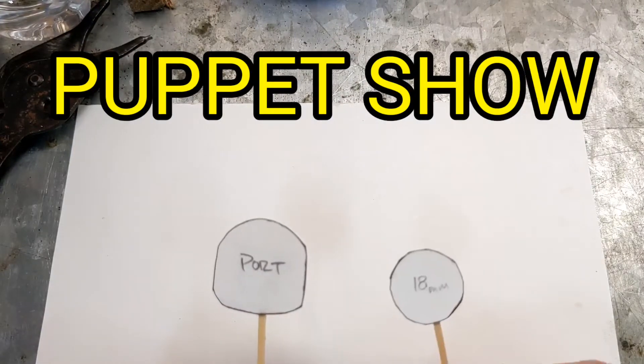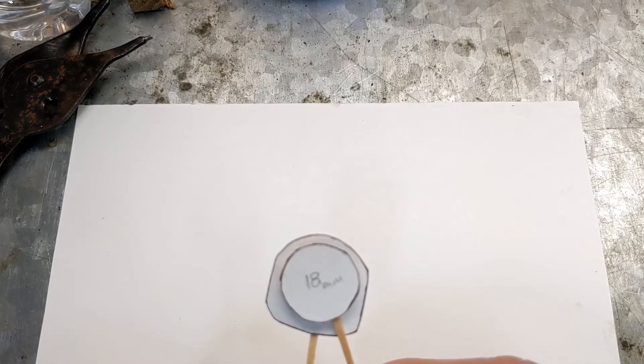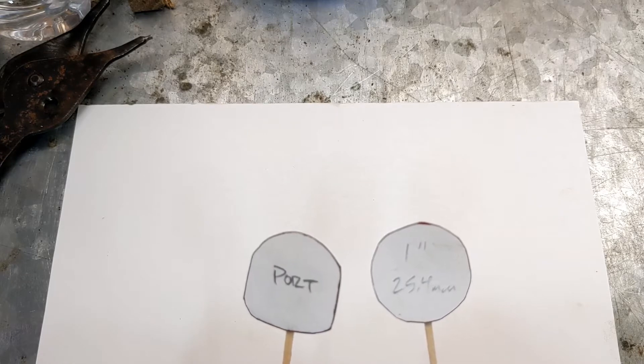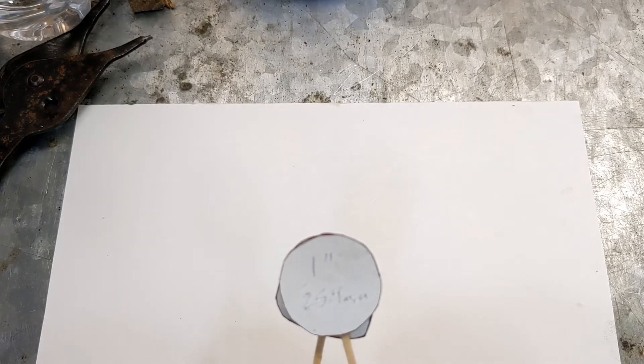Here's the exhaust port. Here's the stock exhaust manifold. Look at how much obstruction you have there — the port hangs out over the edge of the manifold all the way around. That is no good for any kind of performance. But if you get a one-inch exhaust pipe slash manifold, look at that — you have almost no obstruction at all, just a tiny bit in the lower corners of the port and the D-side of the port. But that's pretty good.